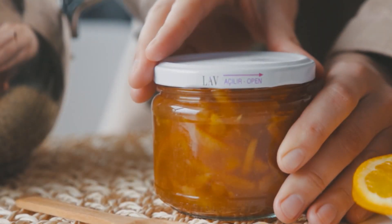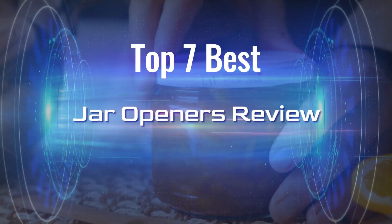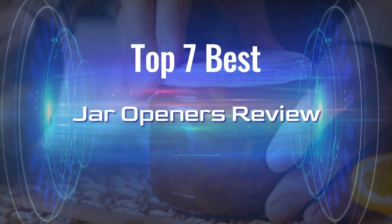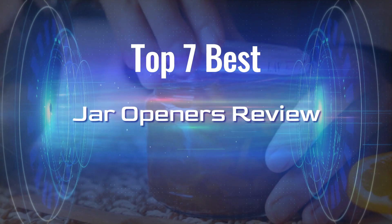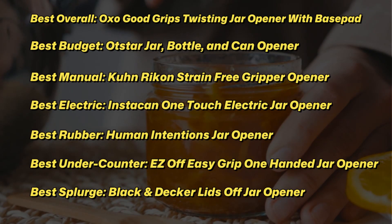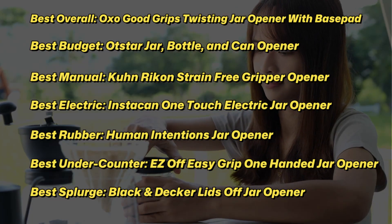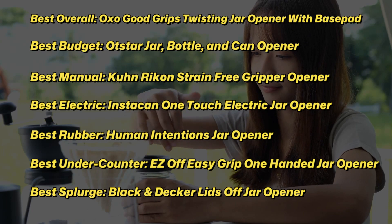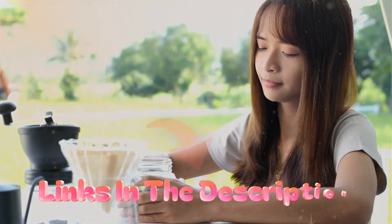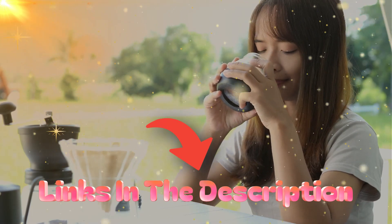Even for the strongest people, some jars are beyond your grasp and leave you struggling to access the contents inside. If you deal with arthritis or other hand, wrist, or joint pain, it can prove even more difficult. This is where a jar opener comes in. The incredibly convenient kitchen tool serves one simple purpose: to make life easier by saving your hand strength and getting the jar open fast. Here are the top 7 best jar openers to help you make the right decision.